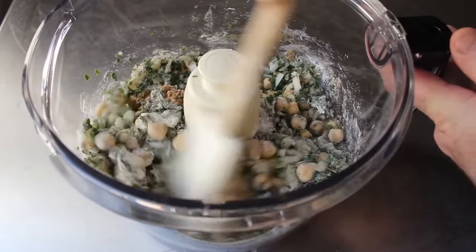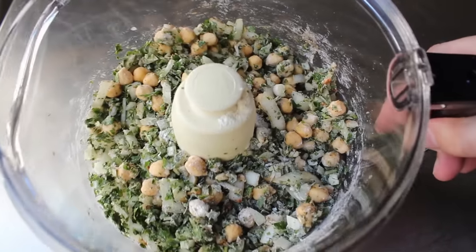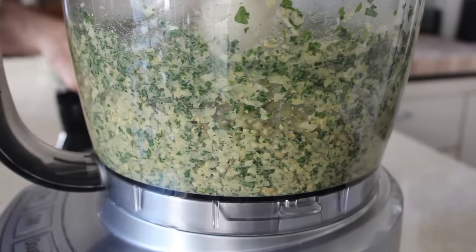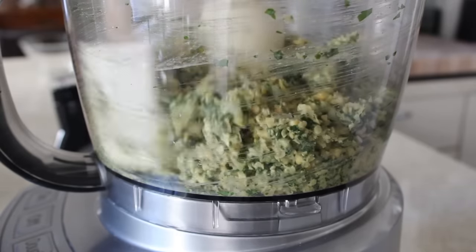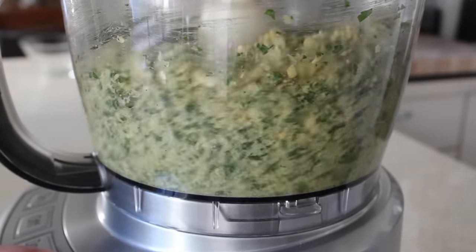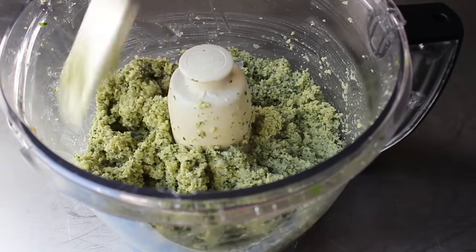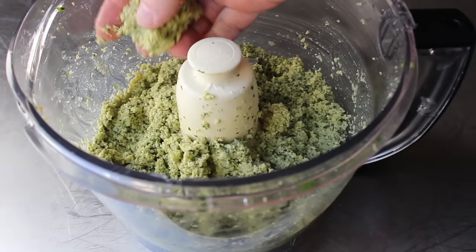Once all your ingredients are together, we're simply gonna process this, pulsing on and off to start. What we want to end up with is something that's pretty finely ground, but not a puree — we don't want to liquefy this or turn it into a really fine paste. About halfway through, take a little break, take off the lid, take a spatula, scrape everything down off the sides, and give it a little mix in case there are any large rogue chunks. Continue to blitz until we have a very finely ground mixture — very finely ground but not pasty. It does have to be ground fine enough to hold a shape, because we're going to form these into balls and other shapes soon.